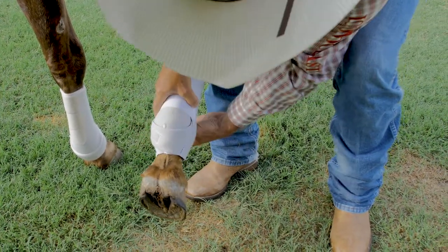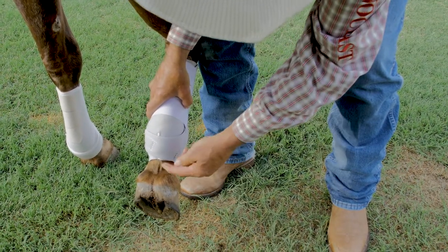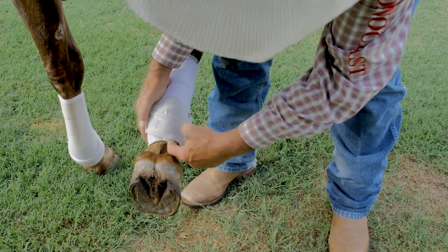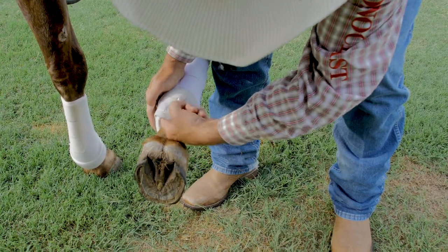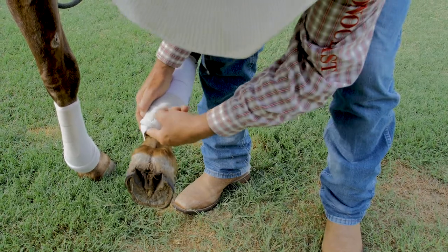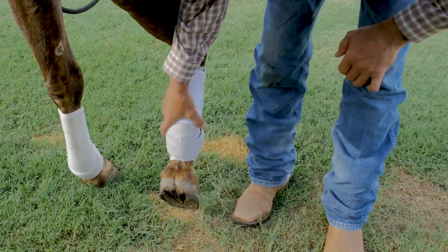We're going to put it on as it's supposed to be put on and secure it to the leg. When we walk this horse, you'll notice that the base of this boot right at the bottom of the fetlock is going to open up — you can slide your finger up under here as far as you want to go, and that's where your dirt is going to get in. It's just going to push up in there at will, and you'll have a really dirty underside within just a few strides.